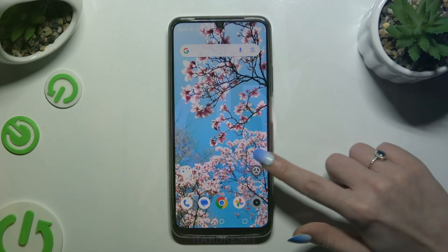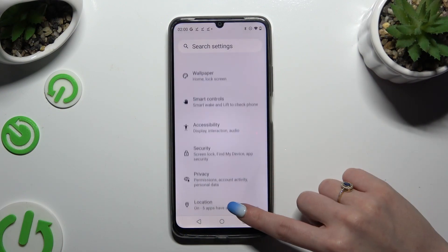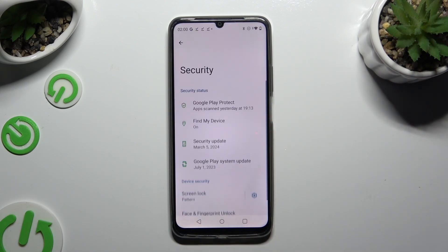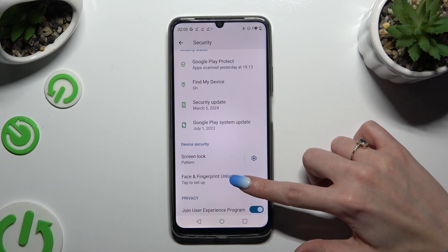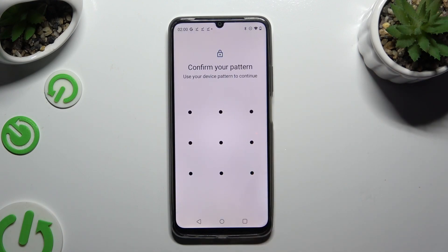Begin by opening Settings and scrolling down to access Security. Then tap on Face and Fingerprint Unlock under Screen Lock, and enter your current login method.